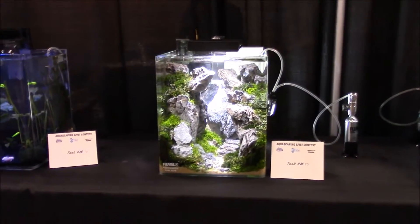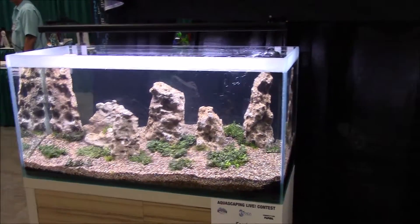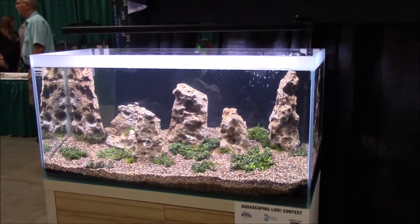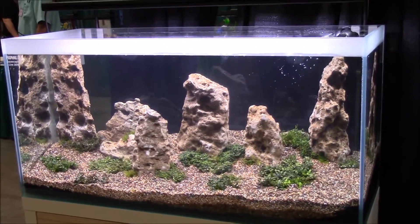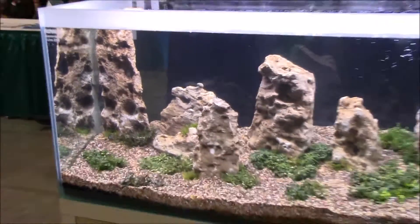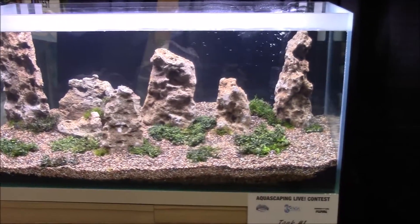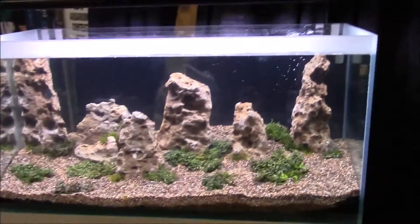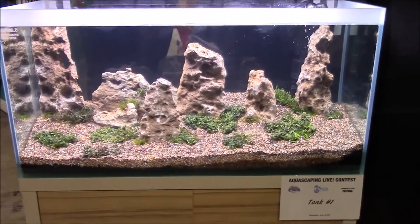What's up guys, I'm back. This is the big aquascaping contest — the AGA, Aquatic Gardeners Association contest. We just came back from the nano scape and these are the big kahunas — the ones that give master prizes, where true talent comes in. Right here we have a quite simple scape. We got to talk with this guy for a while — he also sells plants, right across from Dustin's booth.